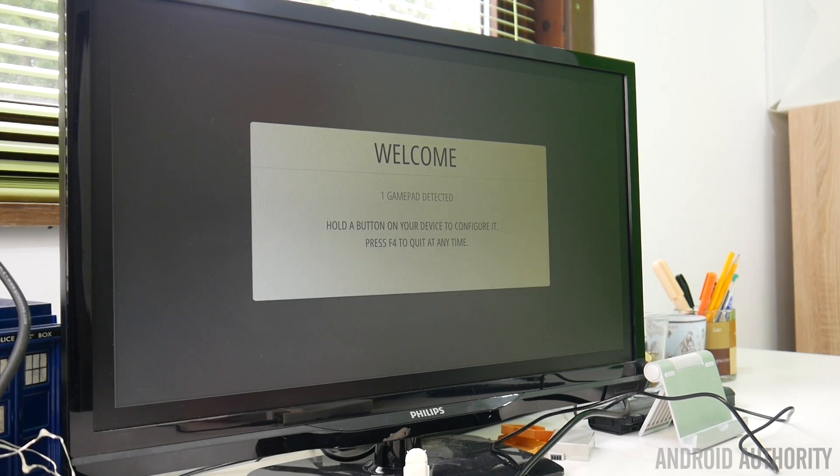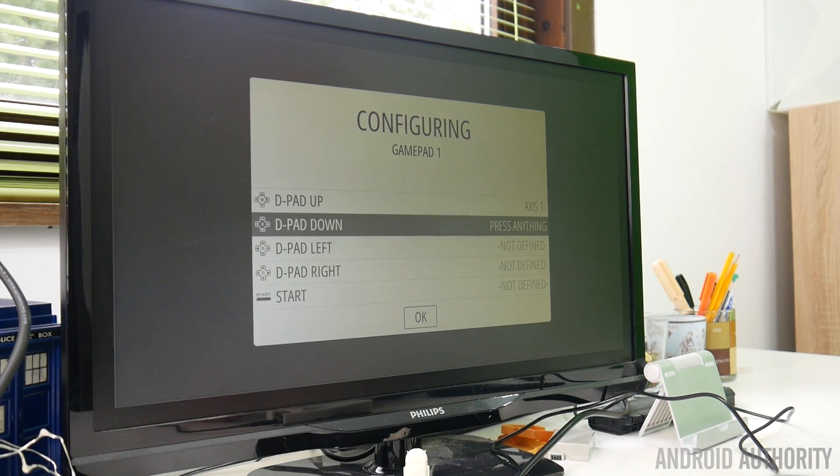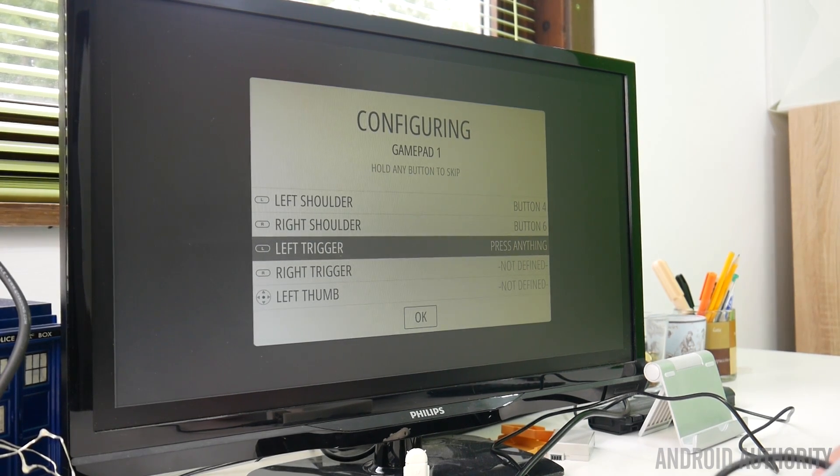So we'll press a button here on the game controller and configure the inputs: up, down, left, right, start, select, A, B, X, Y. Now if you haven't got a key on your controller, it's asking you to just long-press and it will skip — so we'll long-press all of those.